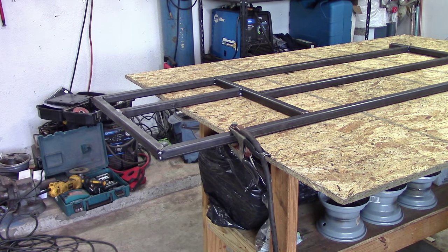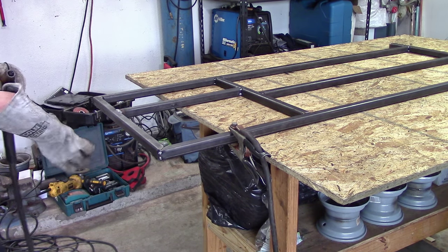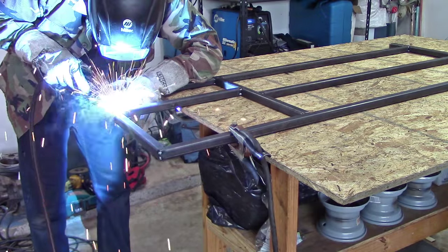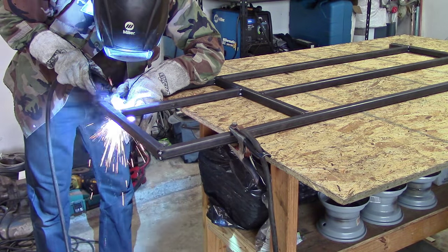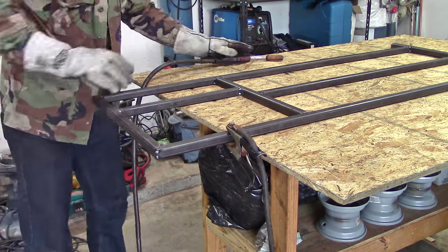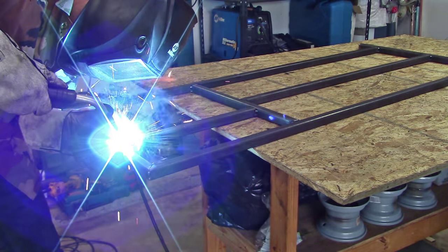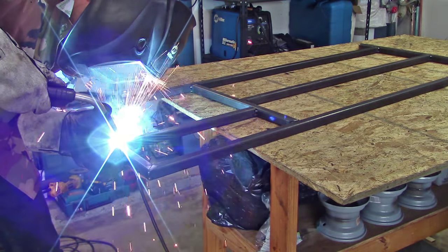Next is welding the go-kart frame. It's very important that you minimize warping when you're welding. There's some warping that's unavoidable, so in order to minimize the warping, you weld on one side of the frame, you flip it over, and you weld on the exact opposite joint. The counteracting forces will minimize warping when you weld.